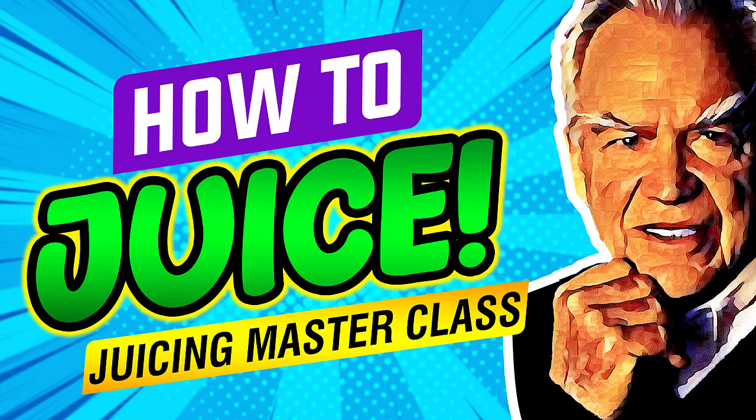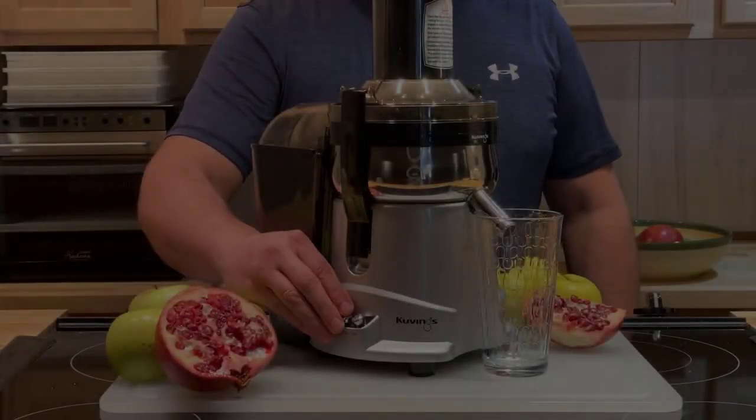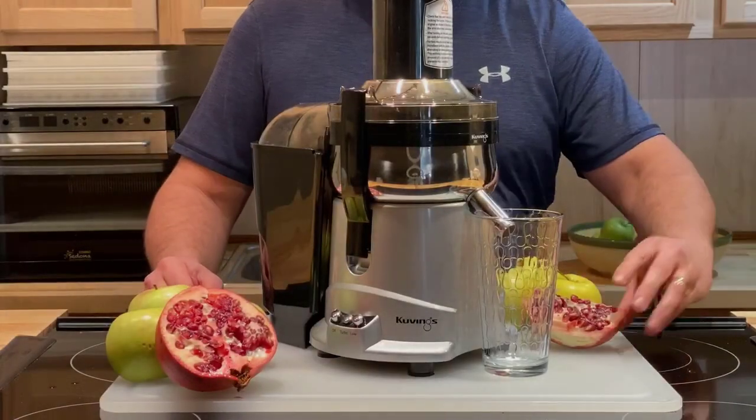The Juicing Masterclass. Get Jay's free juicing ebook — click the link down below. Hey everybody, it's Linda Cordage here. Today we're making pomegranate and apple juice.